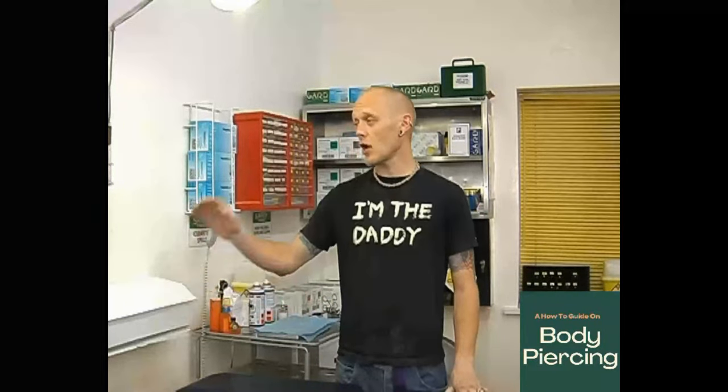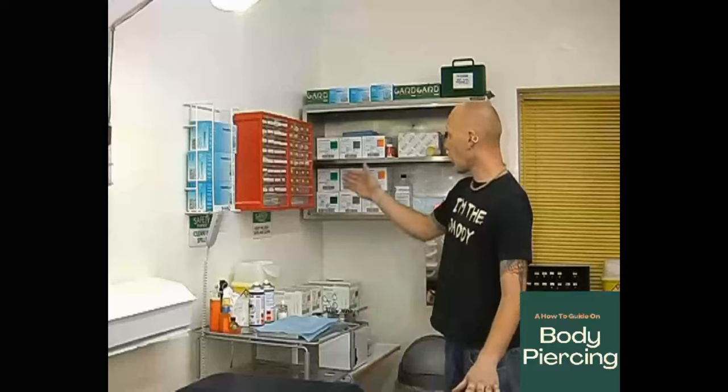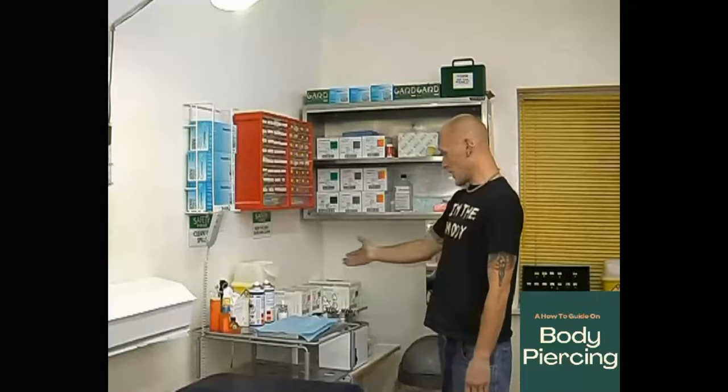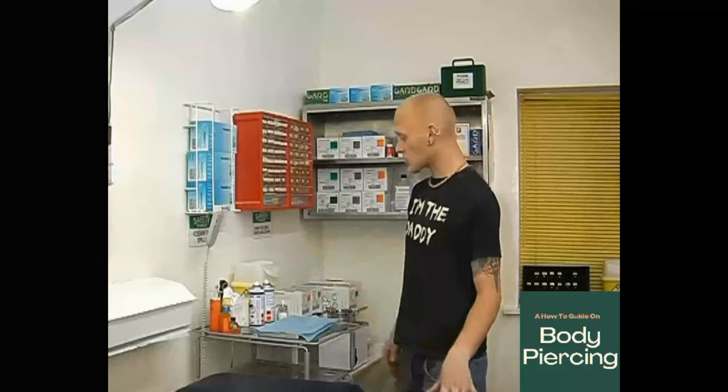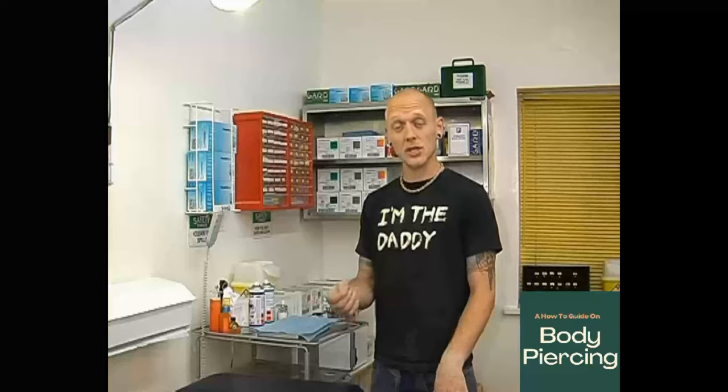Just to give you a nice guideline around the studio — you're going to be looking at your bench. Your bench roll, gloves on both sides because at some stage you might have to be working on the other side of the bed. You've got all your jewellery, all your forceps, all your needles already pre-packed, your sharps box, your station, and basically anaesthetics if you choose to use these products.